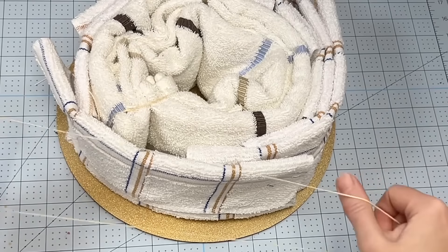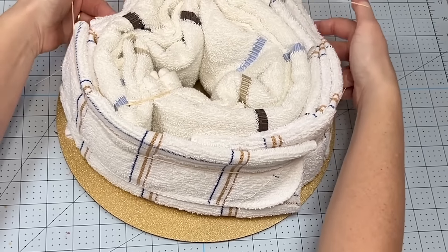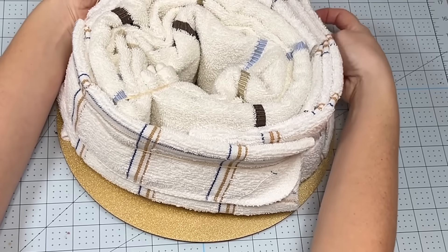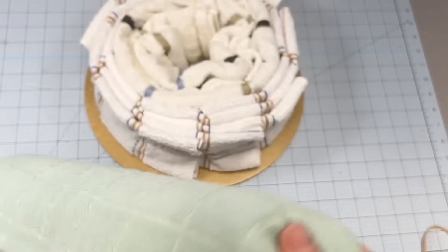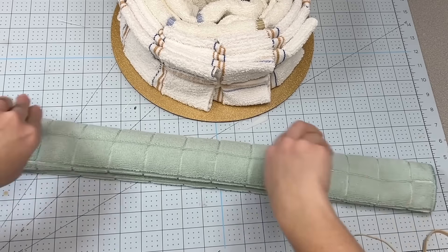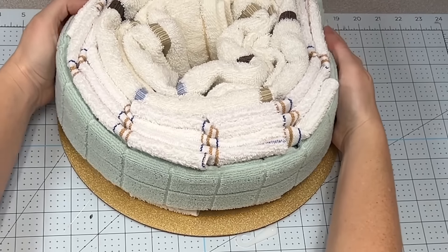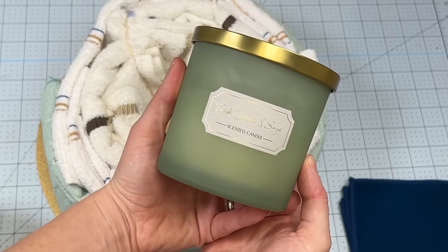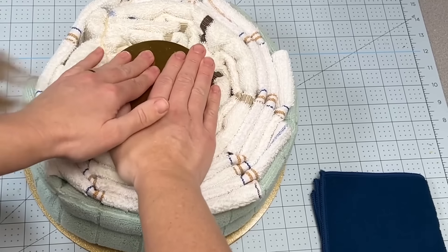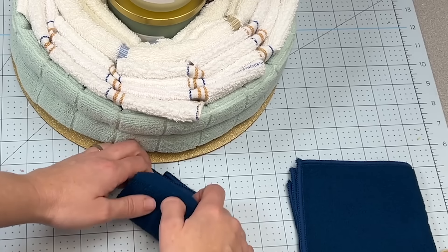Then I'm going to take a nice big stretchy rubber band and wrap that around all the towels to keep them in place together. I'm going to take a microfiber towel in a nice sage color, wrap that around all the other towels, and secure it in place with another large stretchy rubber band. Then I'm going to take a candle and place it in the middle just to give it some structure, and then another candle on top.